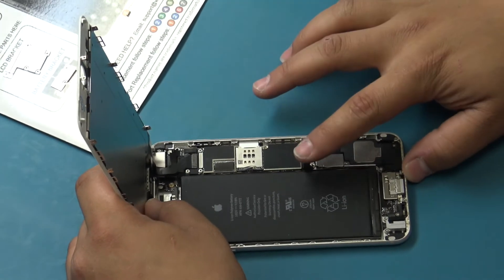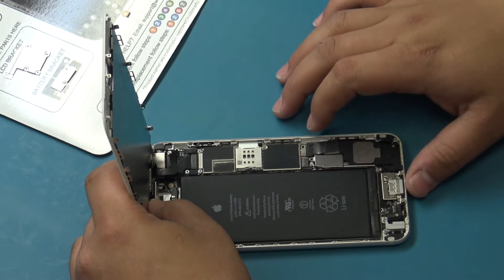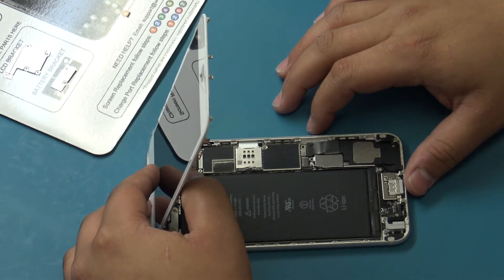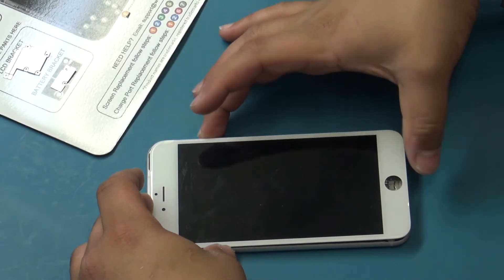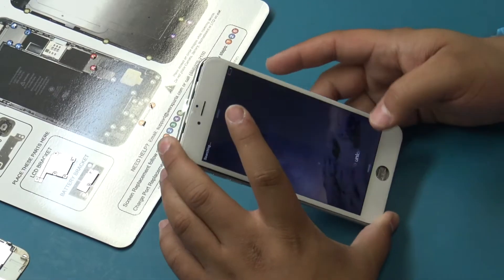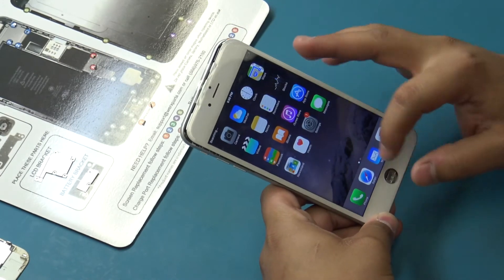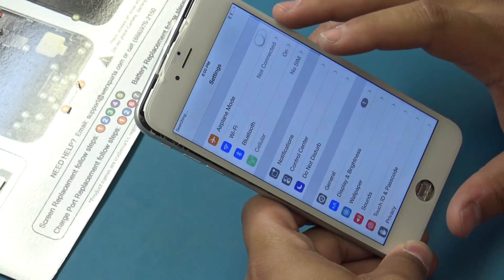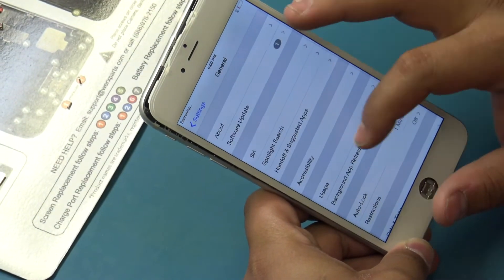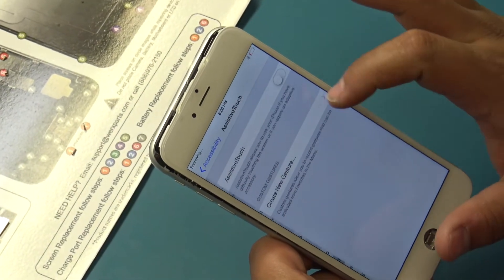Use light pressure when connecting the flex cables — excessive force can cause damage to the connectors. Connect the battery flex cable, then gently lay down the display assembly on the frame and power on the device to test. Before testing, we will enable the assistive touch function by tapping on Settings, General, Accessibility, and finally Assistive Touch.